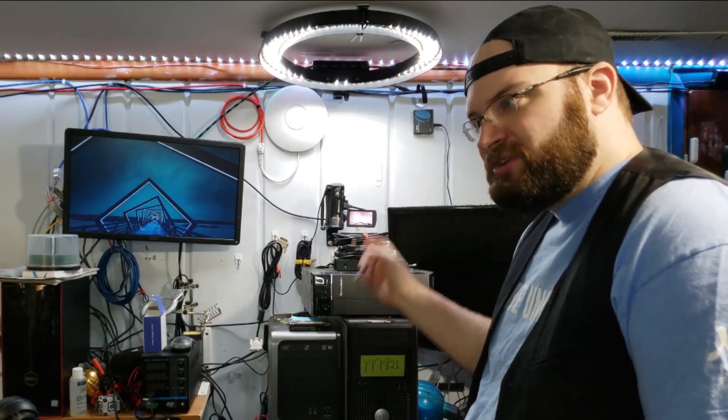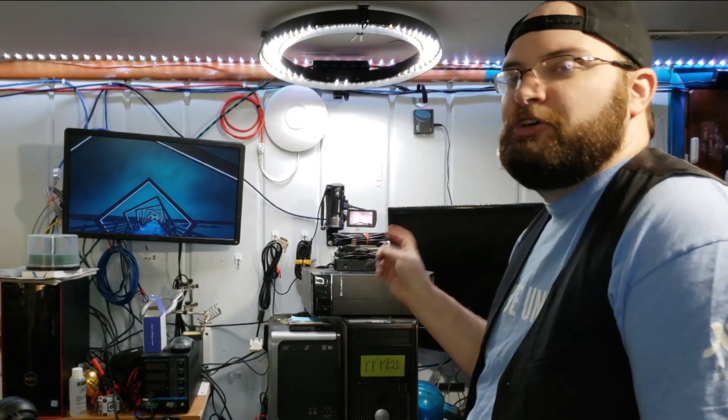Behind me right here is pretty much everything you need to make a home lab. Over the next couple of months I'm going to do a bootcamp where I do tutorials over on YouTube, do a few clips on TikTok, and also work in Discord to answer any questions that people have about these home labs and how they work and how to set one up.